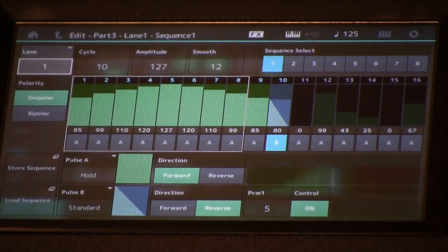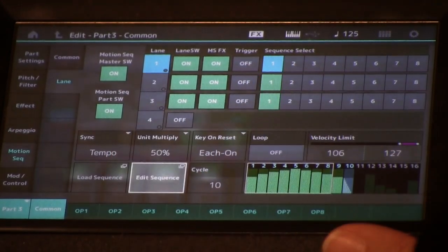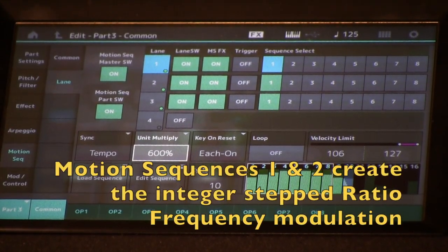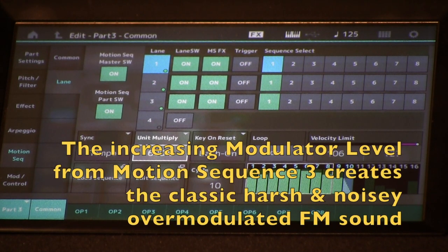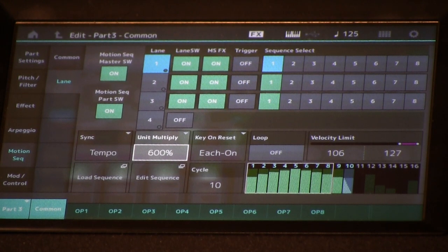If we turn the speed down so it's much, much slower, you can really hear the difference between the stepped values where we lock onto the harmonic ratios, and then the continual sweep value where you hear all that intermodulation harmonic weirdness that goes on in ring modulators and FM — all these sideband-producing modulation systems when the pitches are at random intervals.